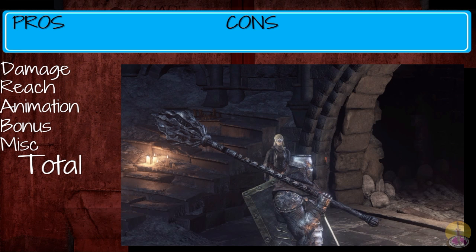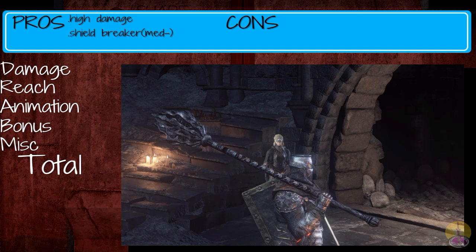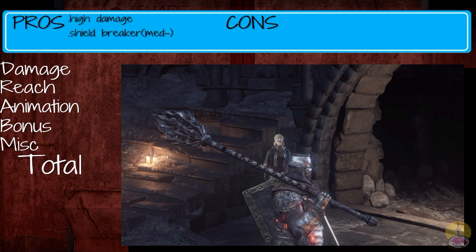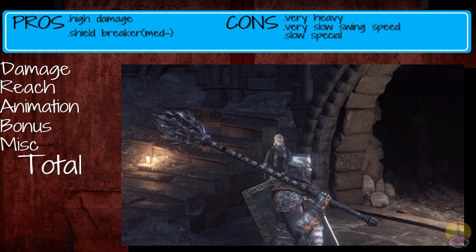Moving on to the pros and cons of the Great Mace. Pros: you get a lot of damage being output from this weapon, and you can go through most forms of shields — except for the giant ones. That's kind of it for the pros — very basic. Cons: it is incredibly heavy, it has a very slow swing speed, the special isn't truly that helpful, and it has a high stat requirement to start with — you need 32 strength. That's a lot.